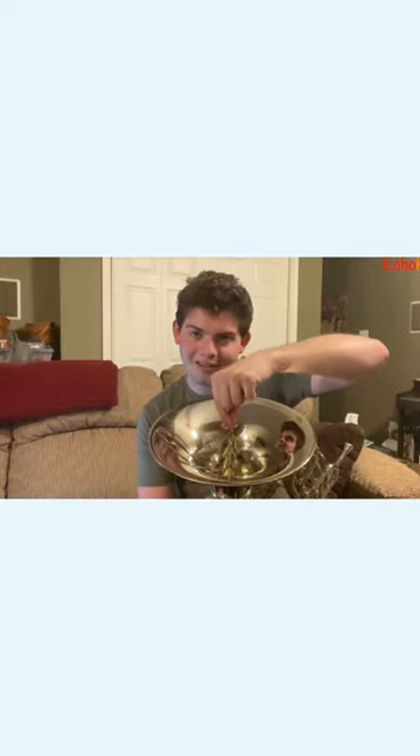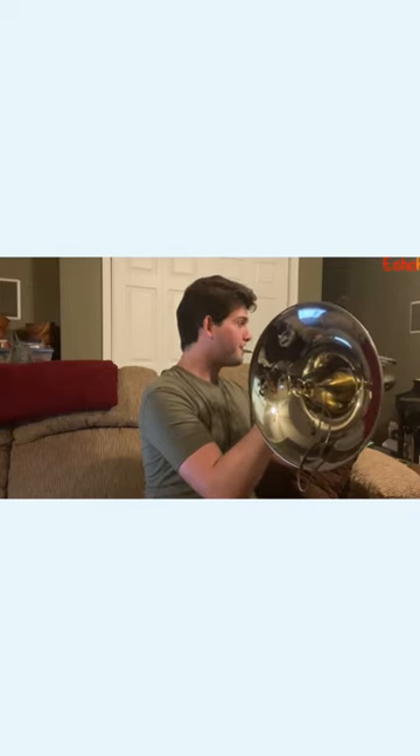Very different, right? All of a sudden, I can actually feel the air pushing out through this tiny little thing — it's all very condensed right here. It's a lot more brassy. So, cool sound, right?